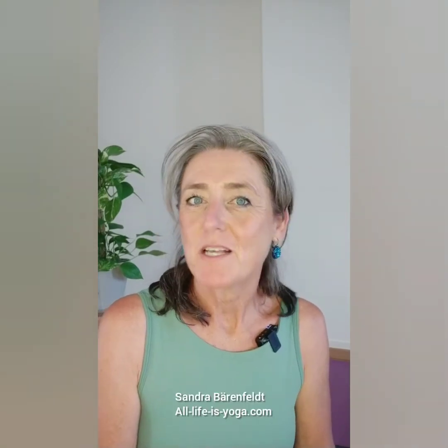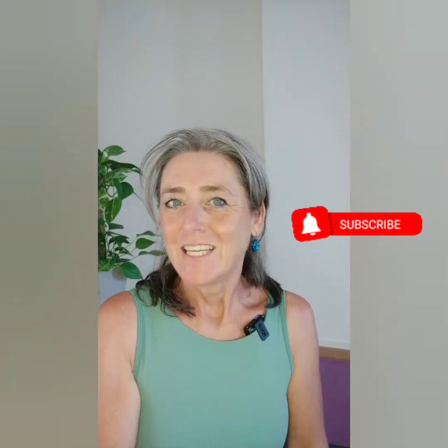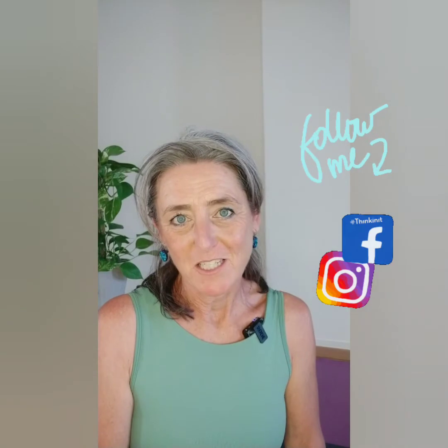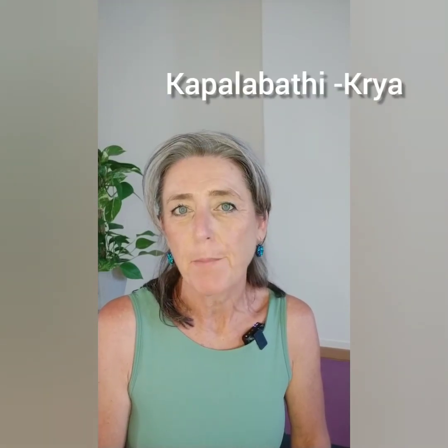Hi everybody and welcome to 5 Minutes Yoga from the Inside. I'm Sandra, and if you are new to my videos, make sure that you hit that subscribe button so that you will be notified as soon as I publish new content. Make sure that you follow me on Instagram and Facebook where I will be regularly posting more on and about yoga. In today's video, we are going to have a closer look at the Kriya, the cleaning exercise Kapalabhati. And what you need for today is just you, good intentions as always, and your mat.